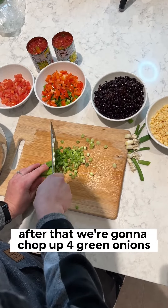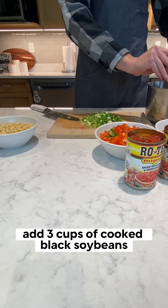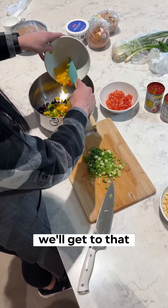After that, we're going to chop up four green onions and about a cup of chopped tomatoes. Get that big bowl and add three cups of cooked black soybeans. And if you're not sure how to do that, don't worry, we'll get to that.